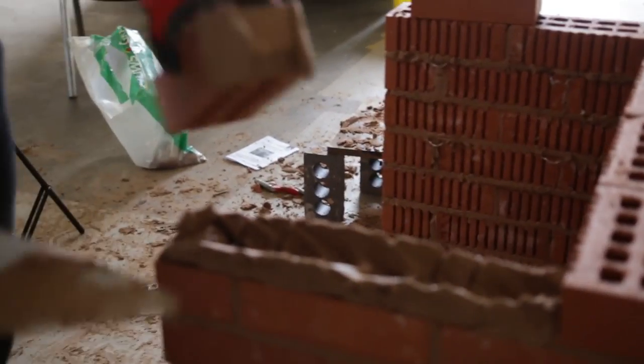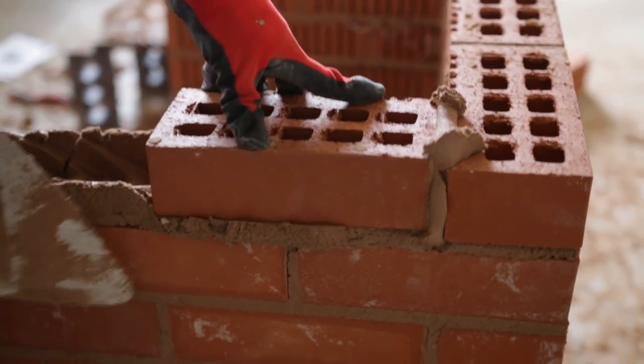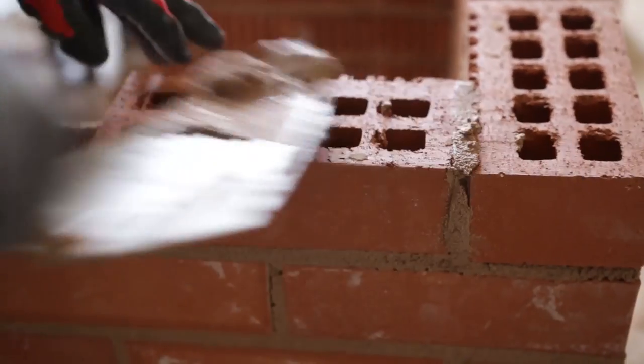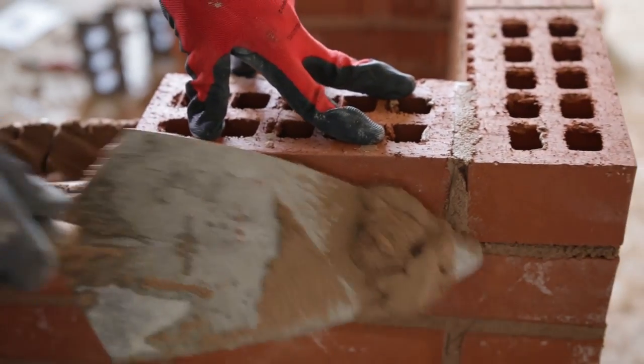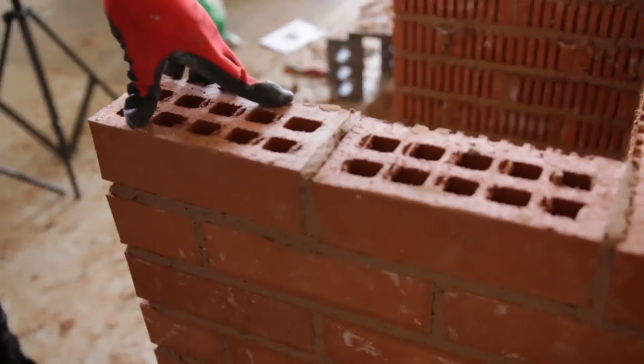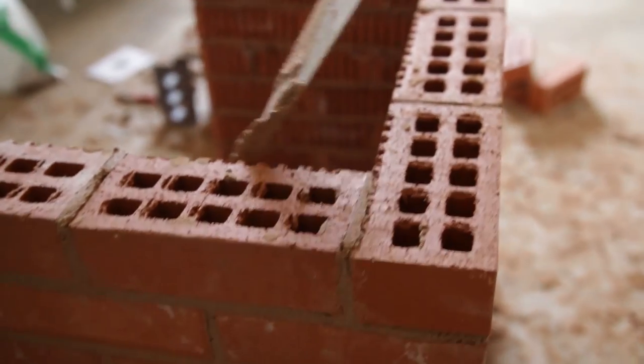All right, so we've got our last two bricks going in because we've no more bricks left. Here we go. Just going to level them in place.